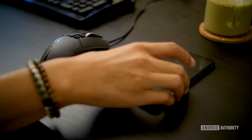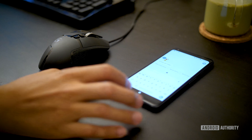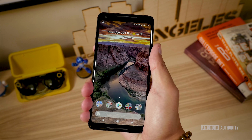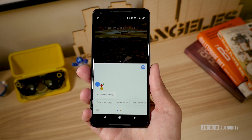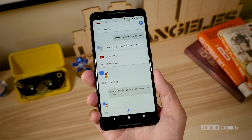One final thing to mention about the design: the sides are pressure sensitive — that's a fancy way of saying you can squeeze the device. The squeeze feature is not entirely new, and on the Pixels, they only activate Google Assistant. It might have been nice to have a user-programmable function, but at least Google Assistant is incredibly useful, and if you're in Google Assistant pretty constantly, this is the best way to trigger it.